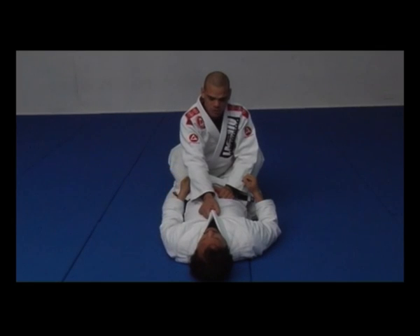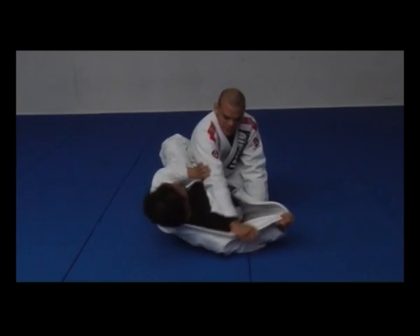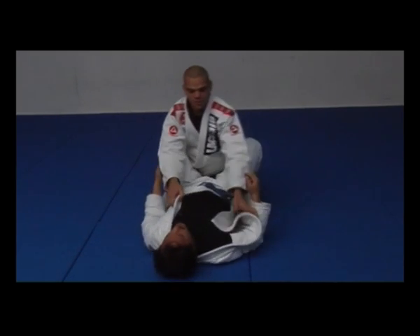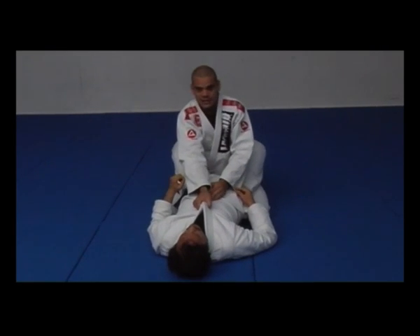It's really important as well guys — don't hold just one lapel with your elbows like this. It's really important we keep and hold both lapels and your hands against his chest.